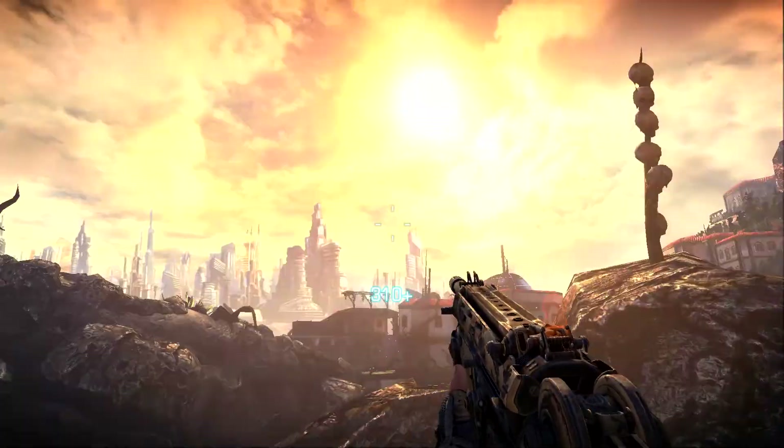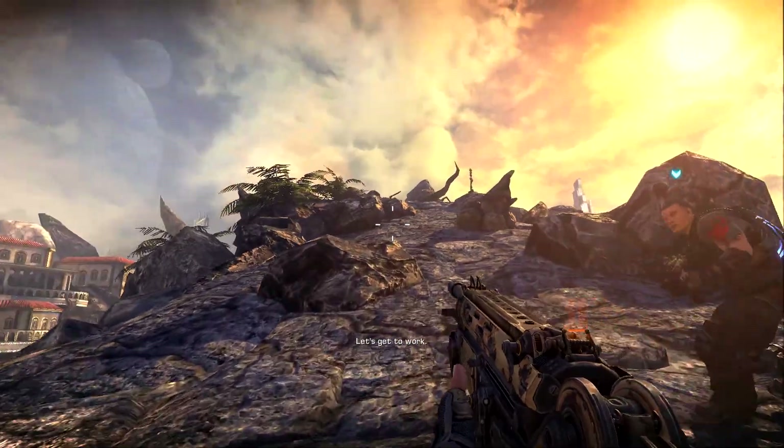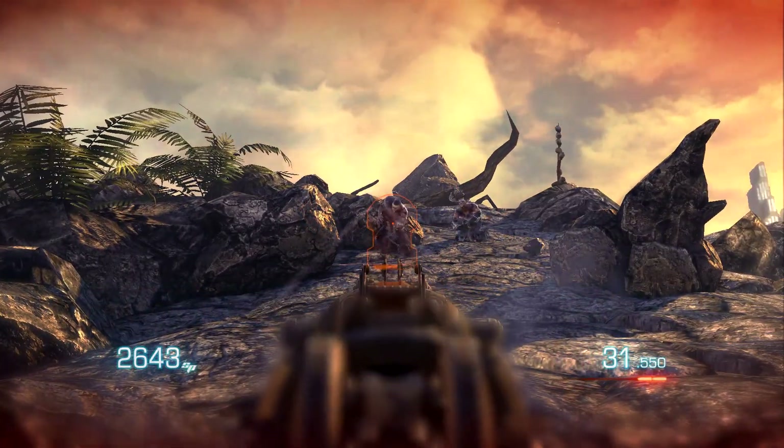For RAM we are going with two 8GB HyperX Fury Black memory sticks clocked at 2133MHz. It will cost you $89. With more and more games coming up with 16GB as recommended memory, this 16GB memory kit will last you more than a few years.